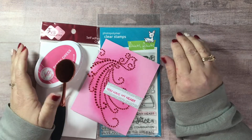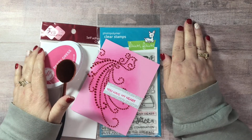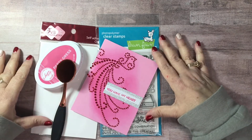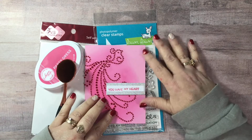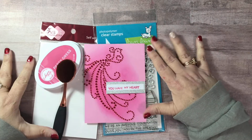Hello my crafty friends. Welcome back to Fresh and Renewed with Teresa. This is Teresa, coming to you today with a very simple Valentine card.